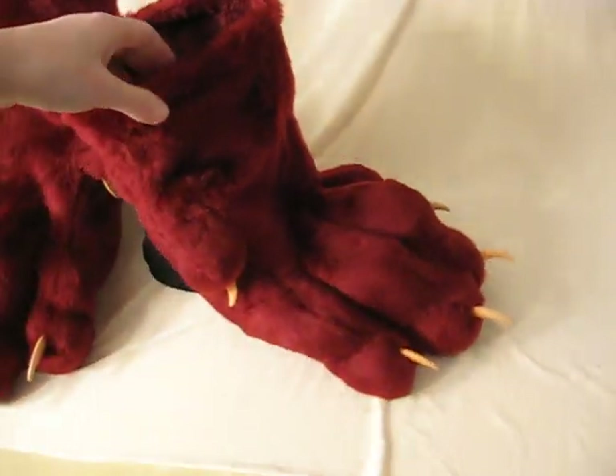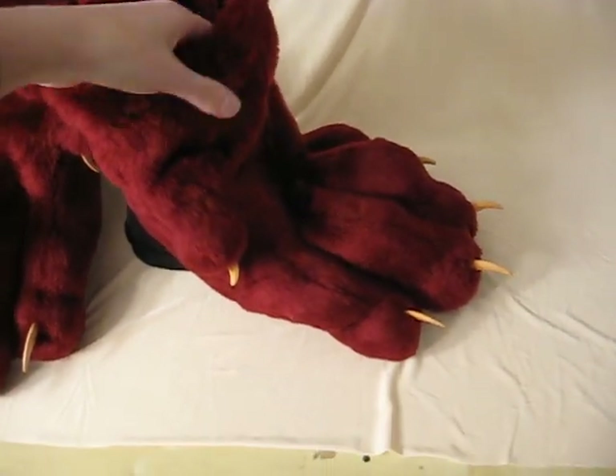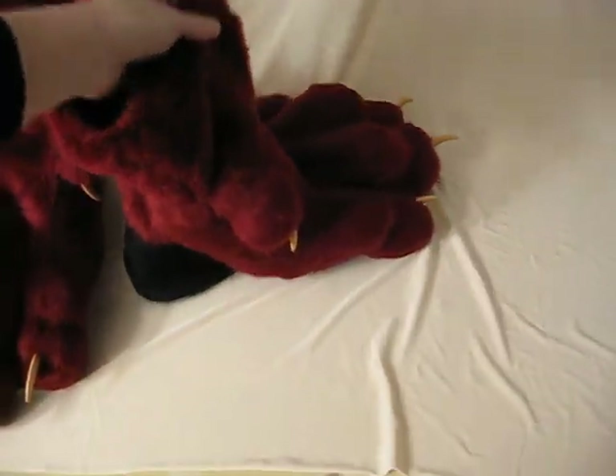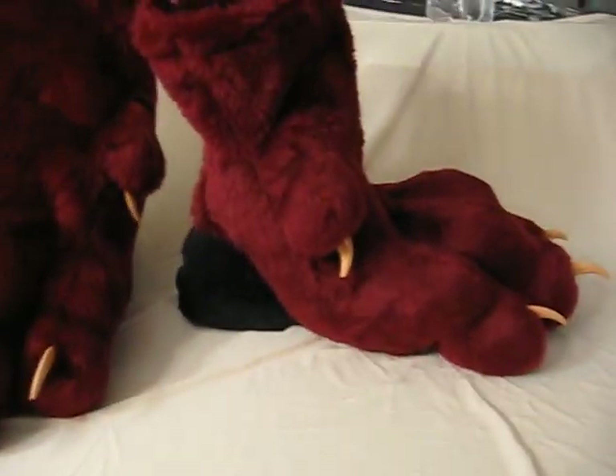A really neat feature with these that I like to add with all my shoes is having a zipper in the back. But I also want to do the kind of fake on-your-toes look.